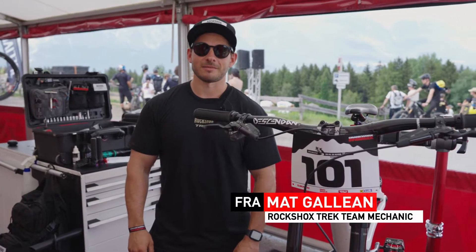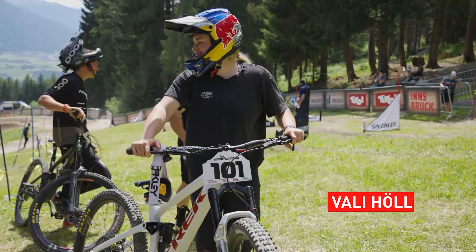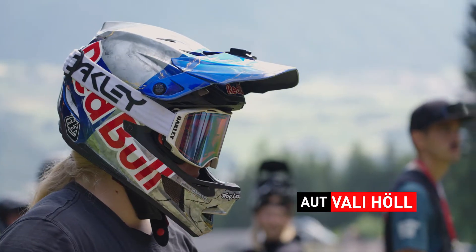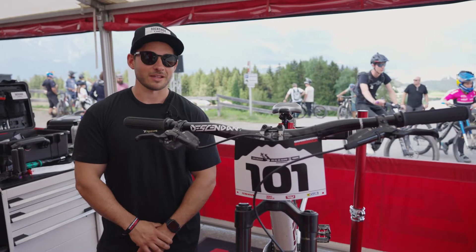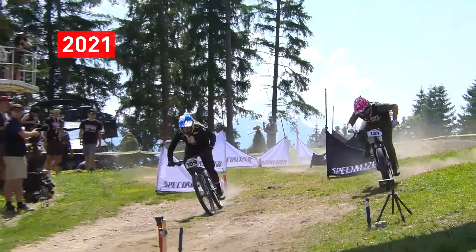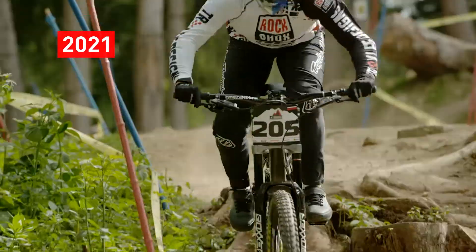Matt Gallagher here, working for RockShox Trek Racing. I'm taking care of Valliol and Tegan Cruz. Normally we are only doing downhill, but like here it's versatile — we do dual slalom, pump track, downhill. It's a pretty cool event to be here and it's exciting.